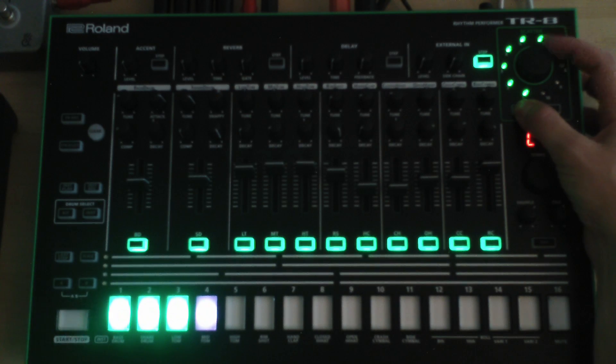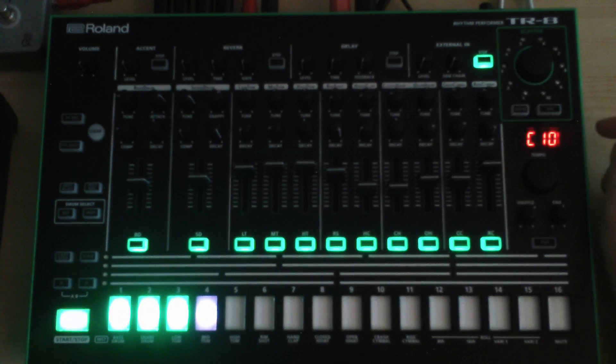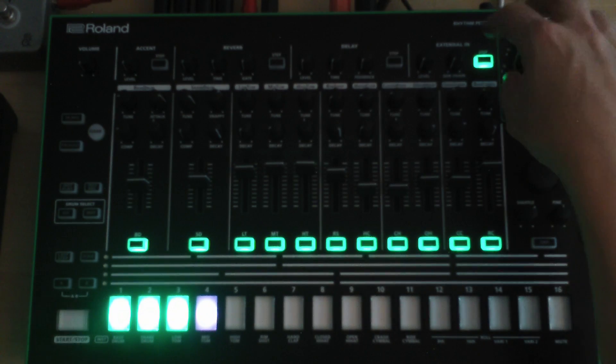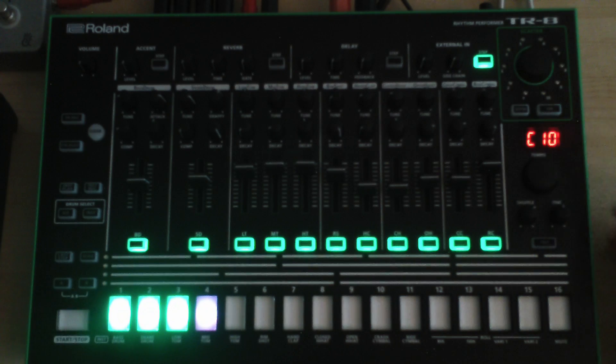Check out the other settings as well — you get a purple color design on one of the higher settings, around four or six. Just try them out. This is where you can change the overall LED design of the whole machine.